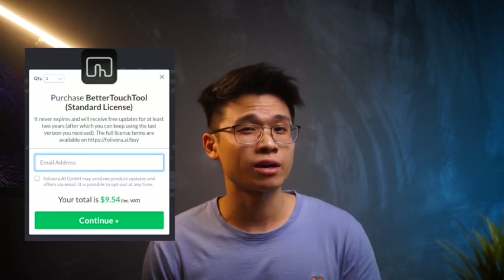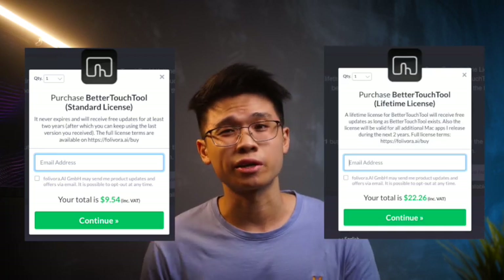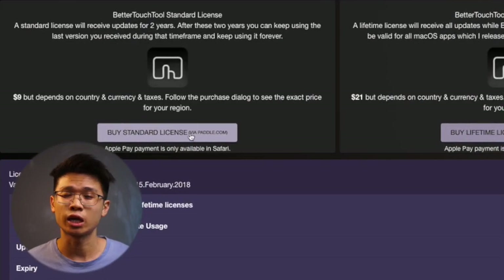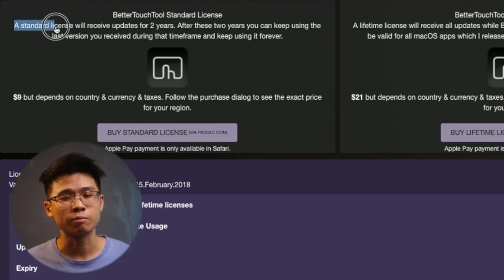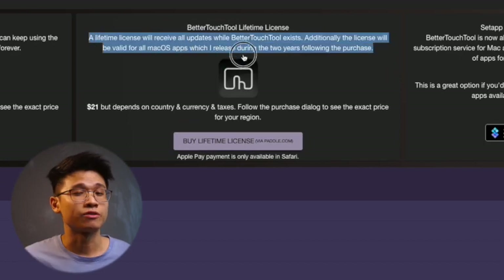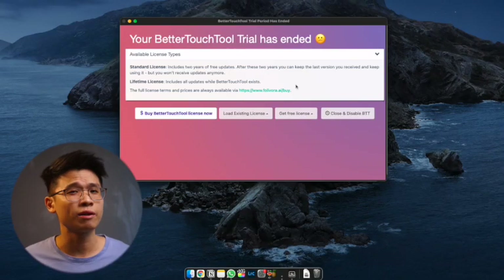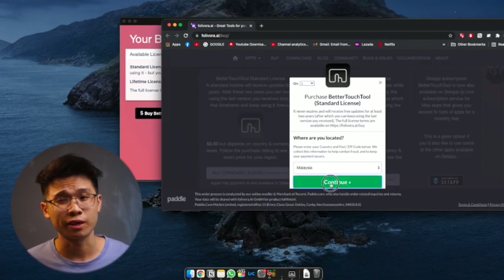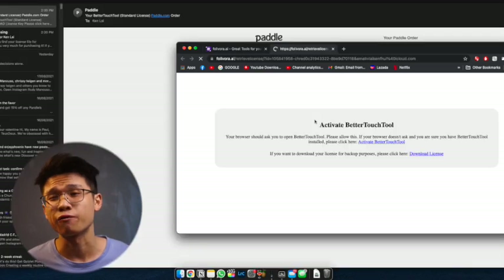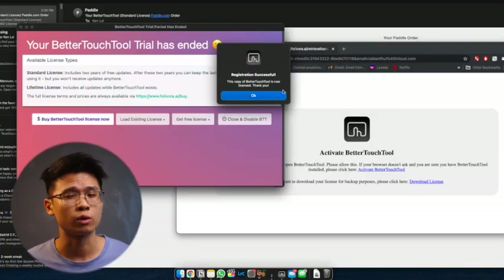Better Touch Tools is a paid app that goes by purchasing a license. You have the standard license for only $9 — about RM40 in Malaysia — and the lifetime license for about $21, which is around RM90. The difference between these two is updates: the standard license gets regular updates for the first two years, and you keep the app afterwards without updates, while the lifetime license gets unlimited updates. I personally got the standard license as I'm really pleased with what I'm currently using and not too worried about future updates.